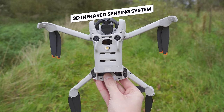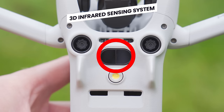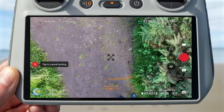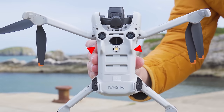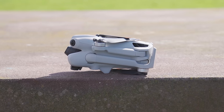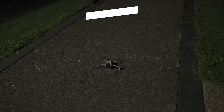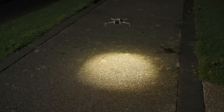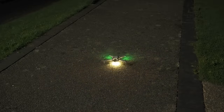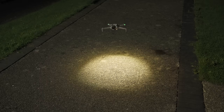Looking at the bottom of the drone, just beneath the two binocular sensors, you will see the infrared sensing system, which allows the drone to know how high above the ground it is when landing or taking off. Below this are two skids that keep the drone off the ground and keep the vision sensors clean. In between the skids is an auxiliary light, which by default comes on automatically when taking off or landing in low light or nighttime scenarios, helping the drone see the ground and hover more precisely.